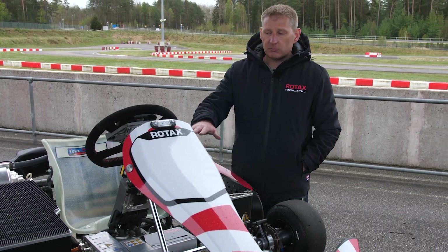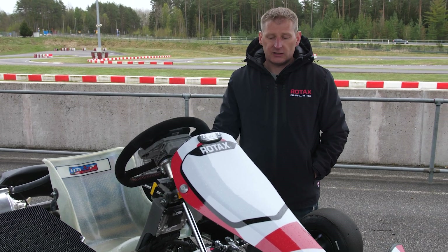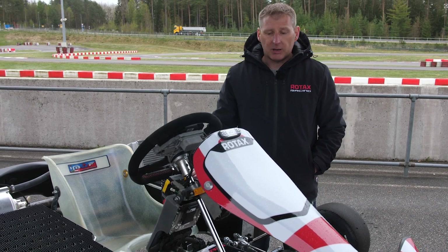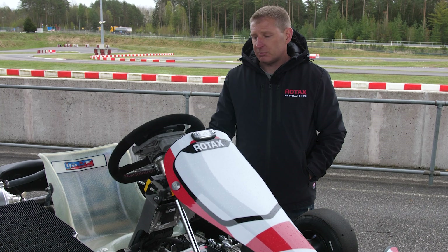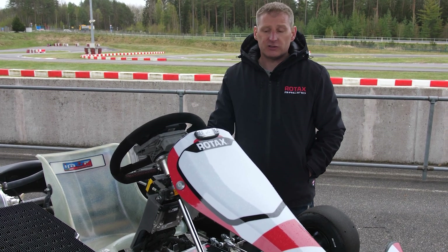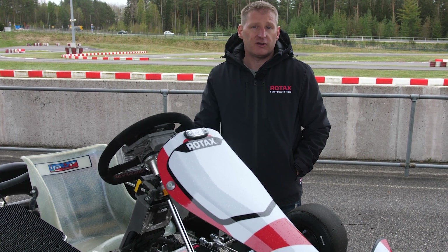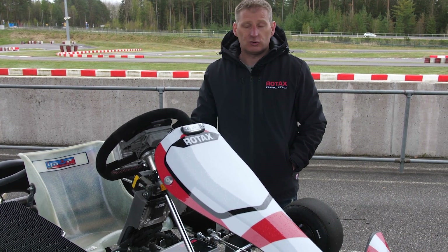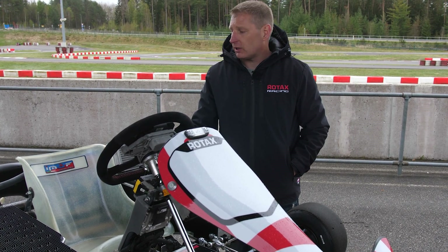As you can see from the way the components are laid out on the cart, as we mentioned earlier, this really gives an attractive balance because the weight distribution and placement of the components has really been thought about from the start. This means that in any condition — wet or dry — we have quite a neutral balance on the cart. You don't get too much understeer or too much oversteer; there's always a nice balance of grip all around the cart.